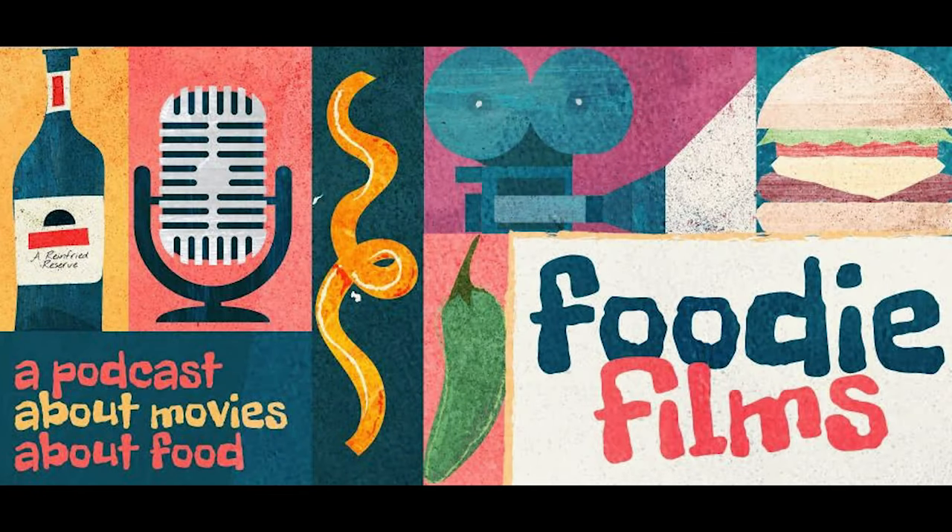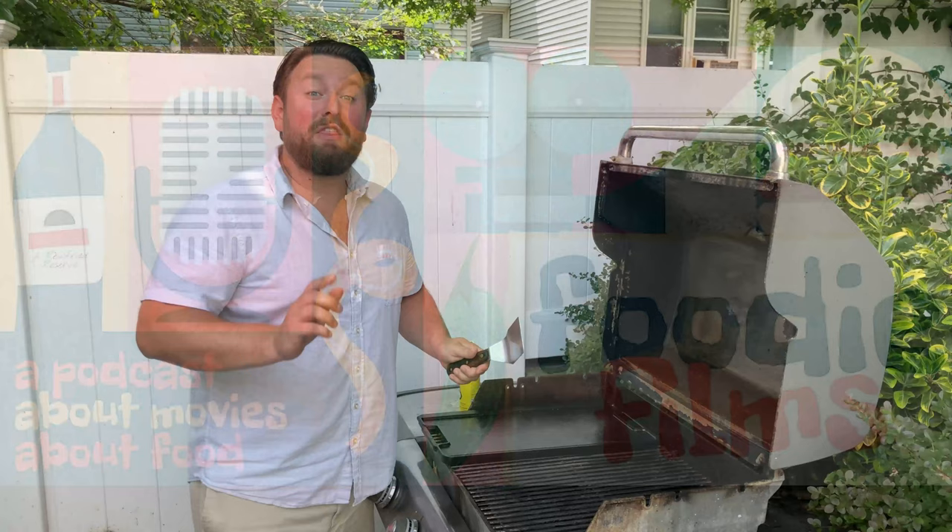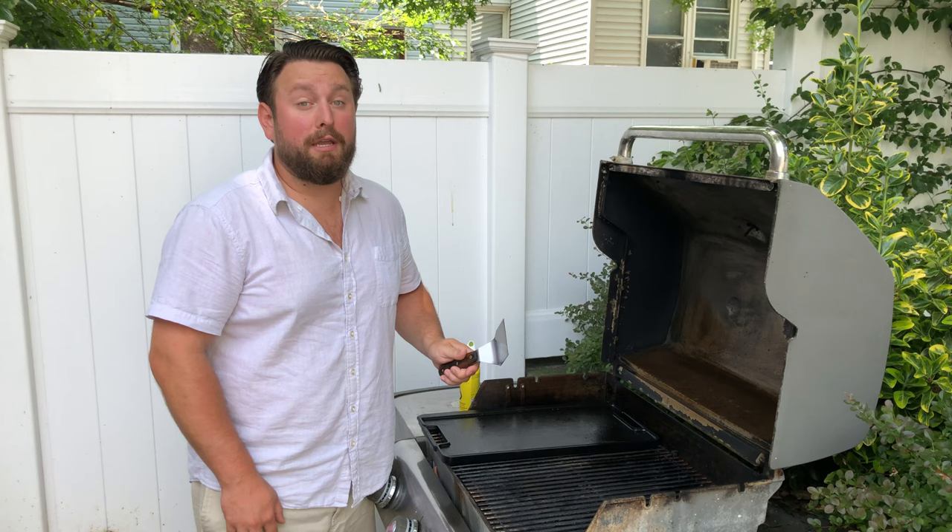Fa-fa-fa-fa-foodie-fans! Hey there, foodie fans, and welcome back to another episode of Foodie Films. I'm your host, your chef de similar cuisine, Kyle Reinfried.